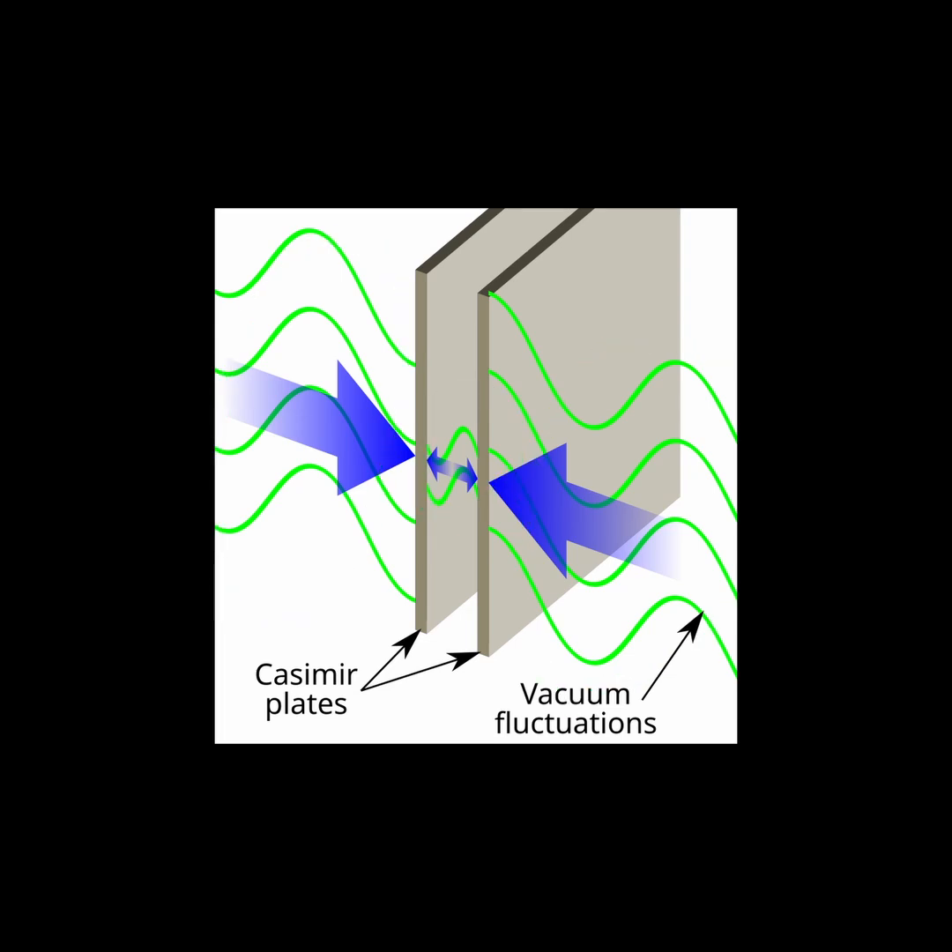There is essentially less pressure in between the plates. This produces an attractive force between the plates. Note that the force produced is very small, but the converging plates can in principle be used to produce useful work.